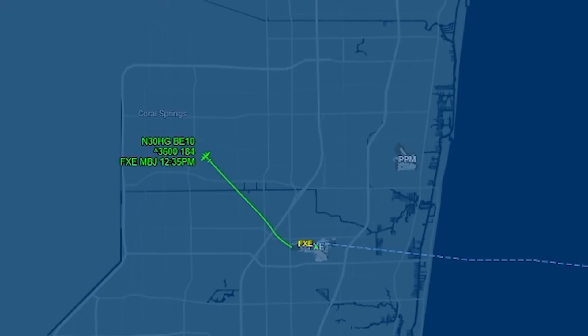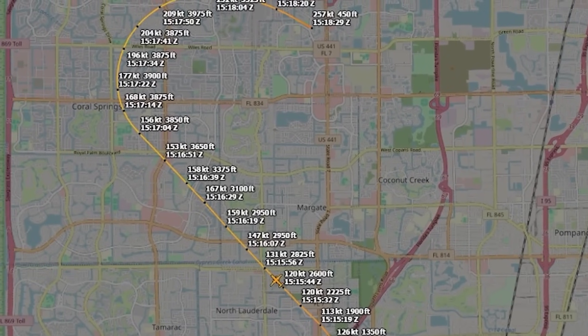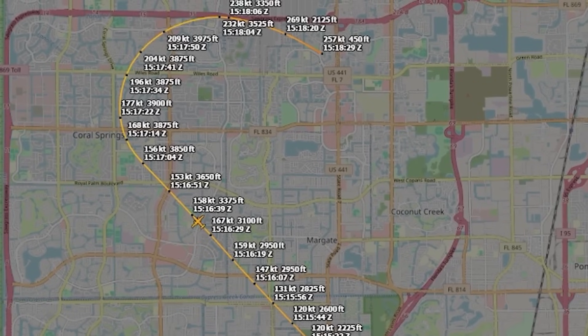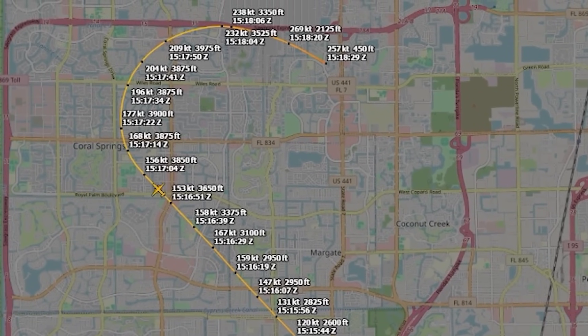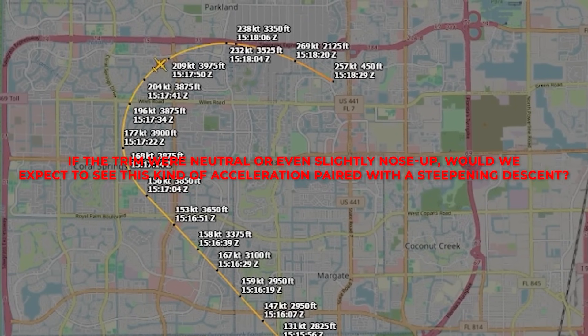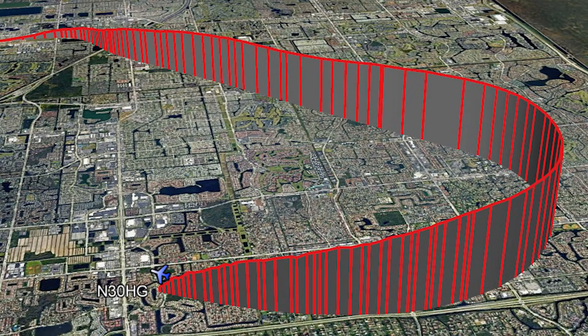Once the airplane began accelerating downhill, the situation would have changed very quickly. Airplanes don't behave emotionally — they behave aerodynamically. The data shows the aircraft accelerating well beyond normal cruise speed, reaching a point where control forces would have increased dramatically. The faster the airplane goes, the more authority the stabilizer has, and the more force is required at the elevator to oppose it. This is not linear — it rises fast. If the trim were neutral or even slightly nose-up, we would not expect to see this kind of acceleration paired with a steepening descent. Power alone doesn't drive the nose down like this. Gravity doesn't either — not without something actively holding the nose there. A nose-down trim condition, however, would do exactly that.